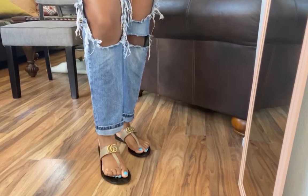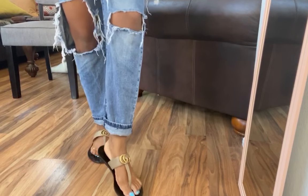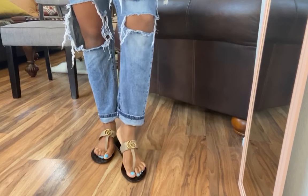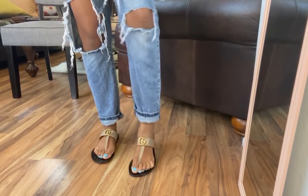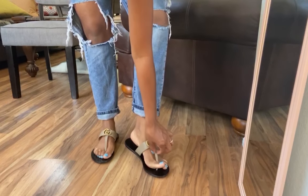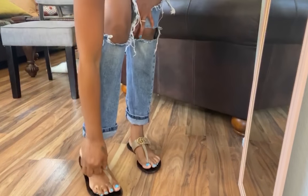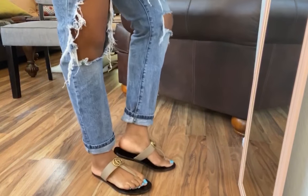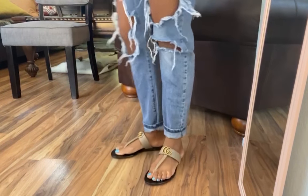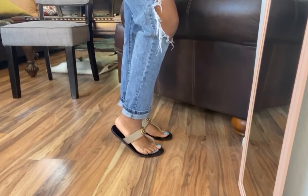Hey guys, so here are the beautiful Marmont Gucci thong sandal, size 38. They're beautiful. I would say that they're a little loose — my feet are a little narrow so I have a little looseness around the thong area of the sandal. But for the most part they feel great. I think I can wear them all day.